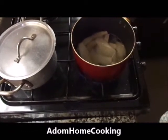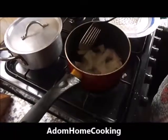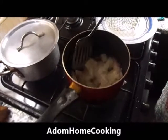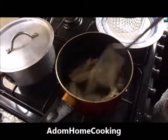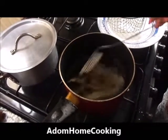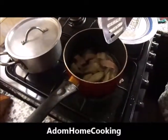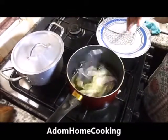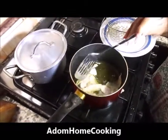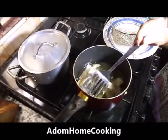Wait for a few minutes then stir it. Turn it over and separate it, using your spatula to separate it in the oil at the same time. Now I'm stirring my cocoyam crepes, using my spatula to separate them in the oil. It's very crispy.